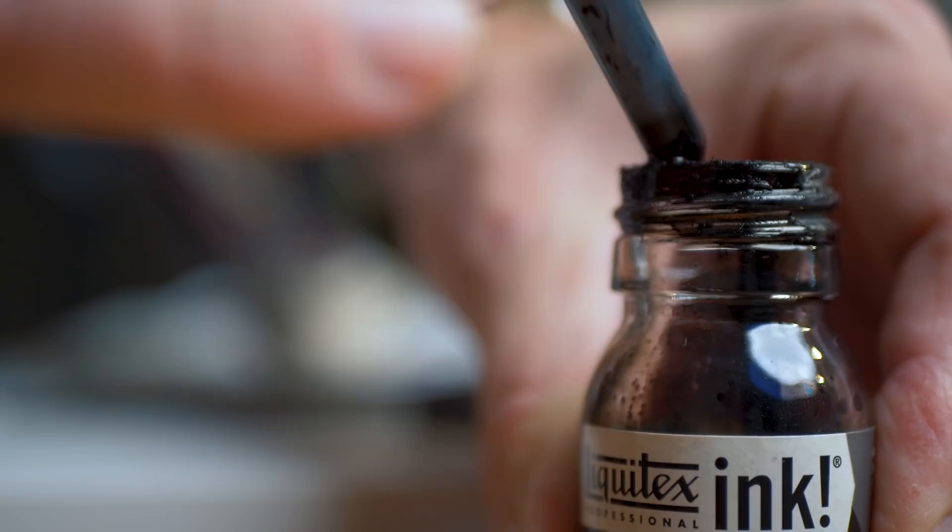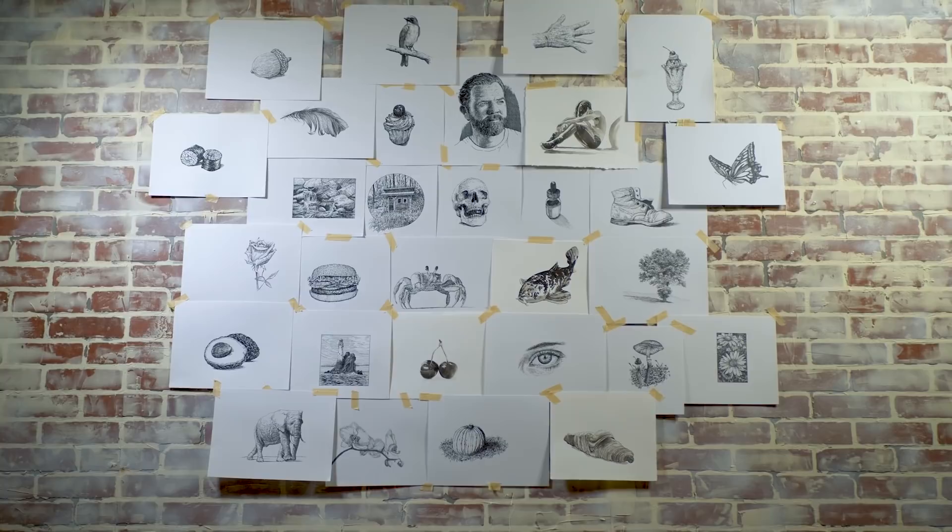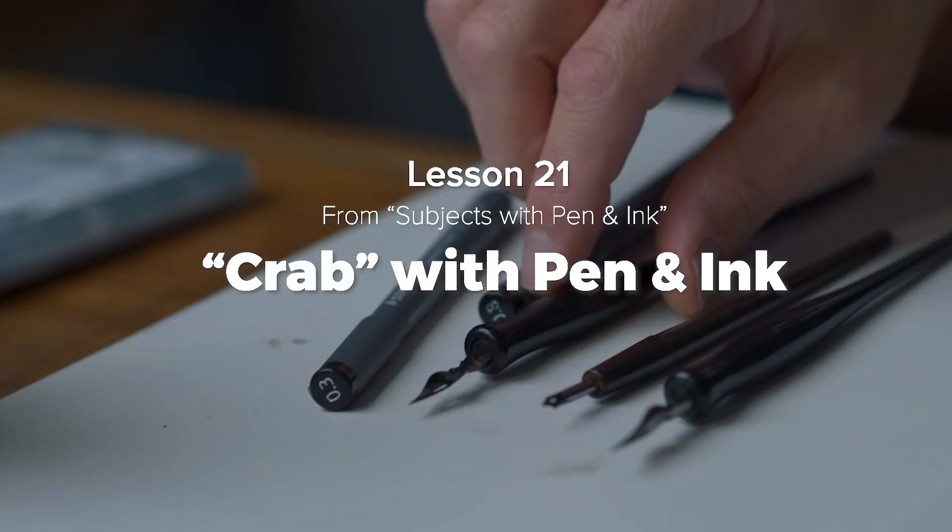Hello there everyone, Matt here with TheVirtualInstructor.com. In this video I'd like to share a pen and ink lesson taken directly from the course Subjects with Pen and Ink. In that course we cover a broad variety of different subjects using a broad variety of application techniques — technical drawing pens, nib pens, ink wash, and much more. This course is only for members at TheVirtualInstructor.com, so I'll leave a link in the description below. Let's take a look at how to draw a crab using technical drawing pens on smooth bristol paper.